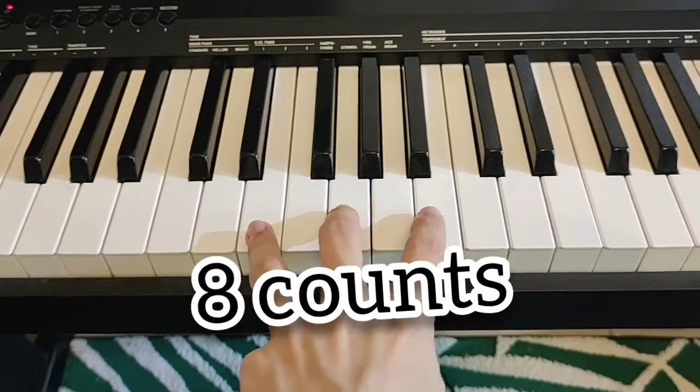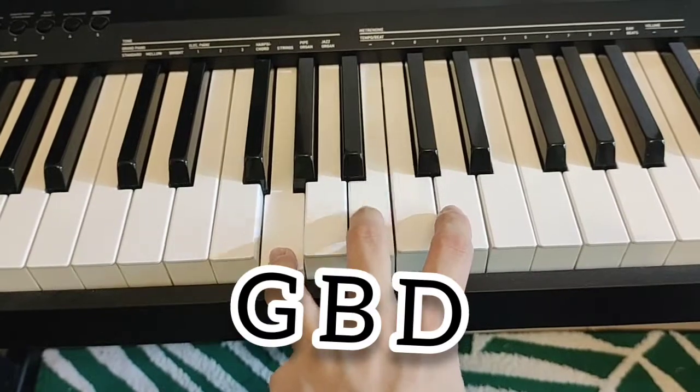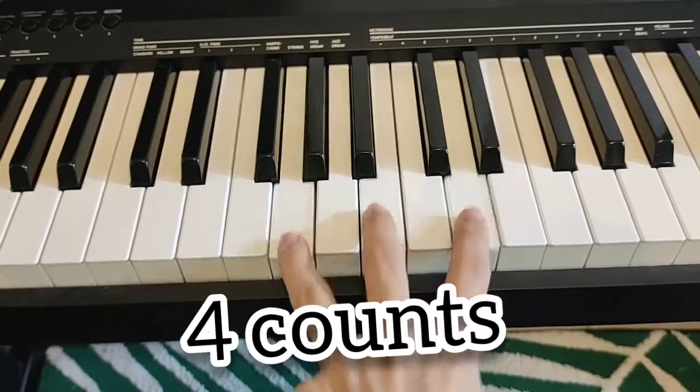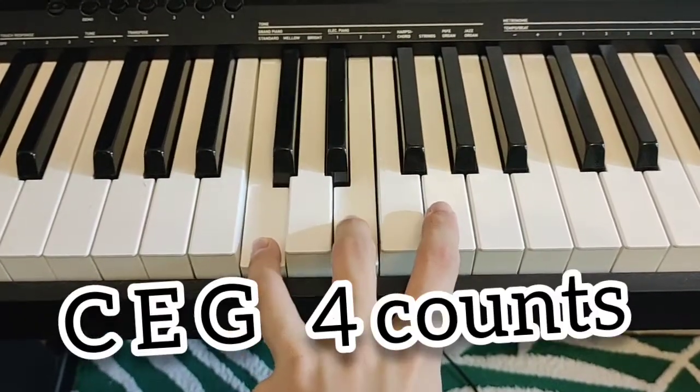You play E minor for eight counts. G major — G, B, D — for four counts. C major — C, E, G — for four counts.